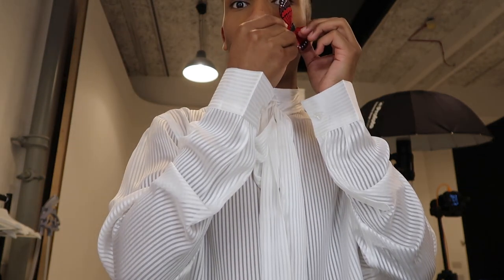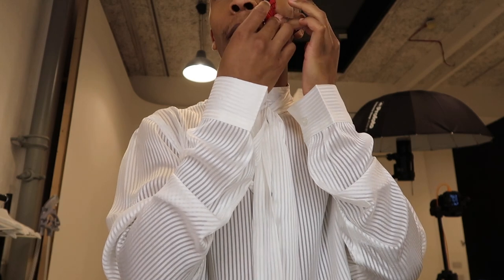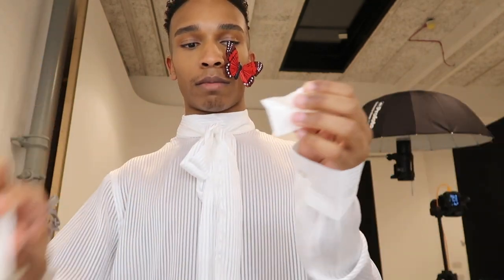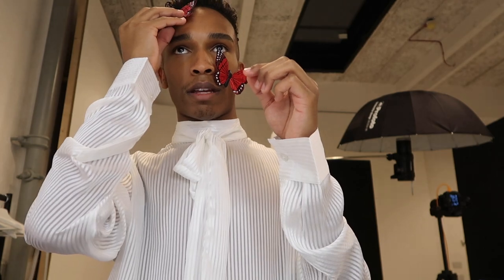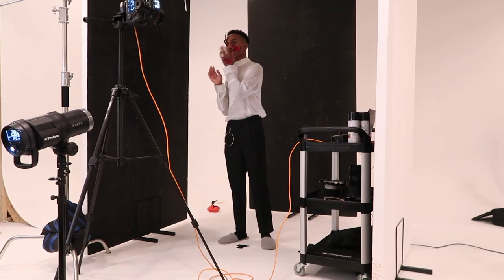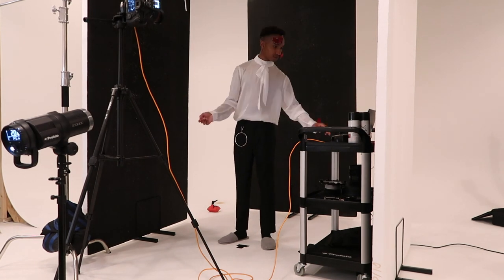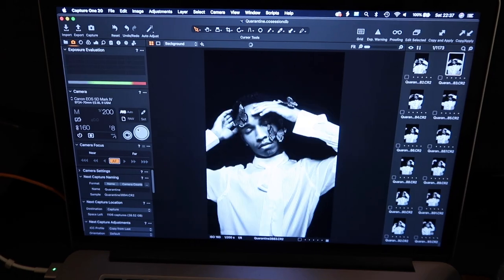I've decided to jazz this up with some butterflies. These are red, but this picture is going to be in black and white so they're going to turn gray. I'm going to stick these on my face and do something creative and fun — probably two on my face and one on my hand. They're coming out really good, I'm really happy with them. I think we're done with this look, on to the next one.